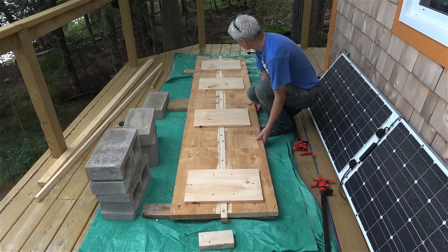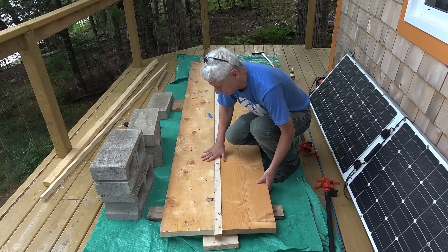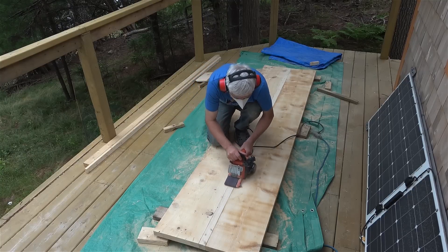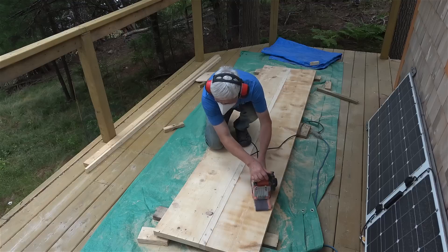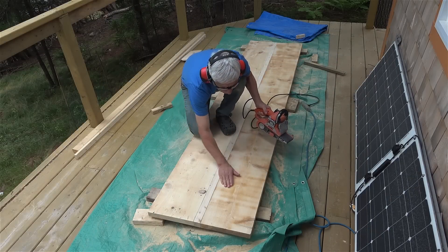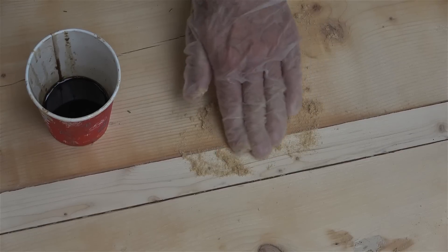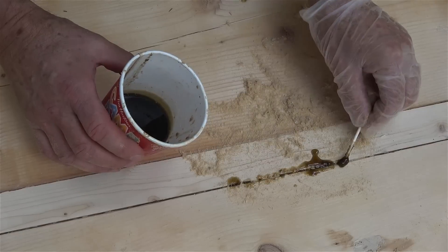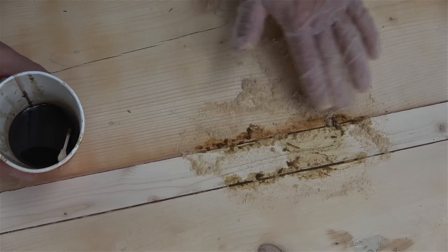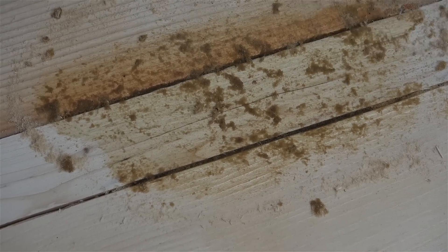I added additional support to the bottom before flipping the countertop over. I ended up using several belts of coarse sandpaper to do the top and had to recharge my power station off-site to keep up with the energy requirements. Once the rough sanding was done I needed to fill the gaps. Rather than use a commercial wood filler, I mixed polyurethane stain with sawdust and rubbed it into the cracks and holes. More sanding with 150-grit was required after the filler hardened.